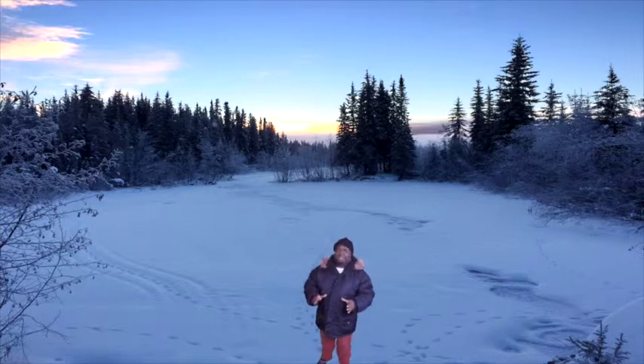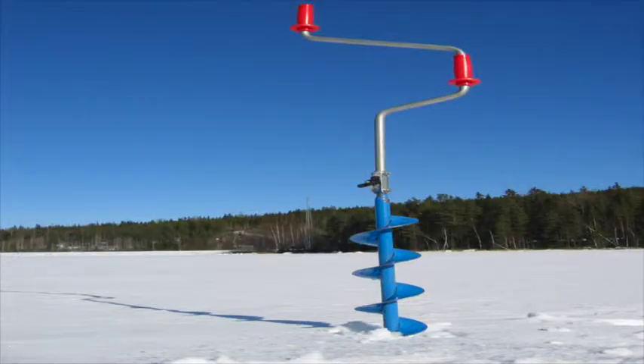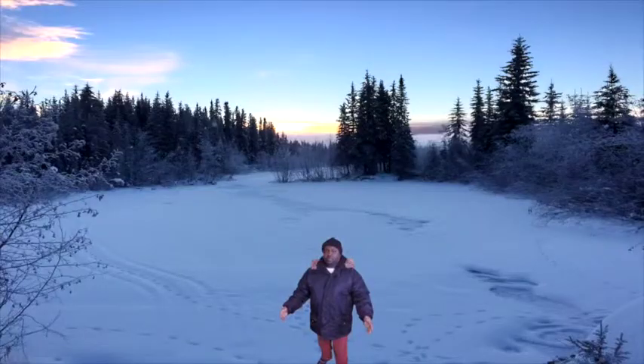Okay, once you check and verify that you're on solid ice, one thing that you need is an auger. Pictured here is an auger. What it does is it drills through the ice, that way you get to the water to get to the fish.